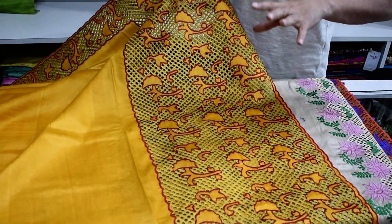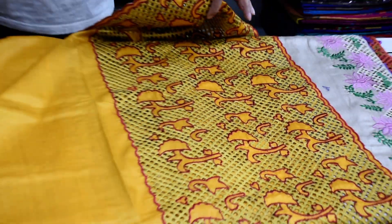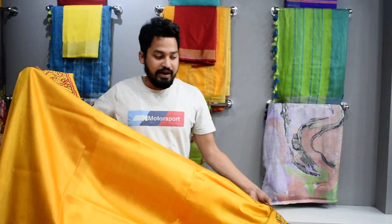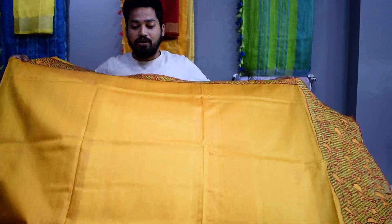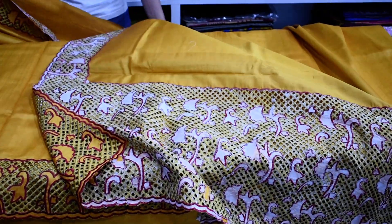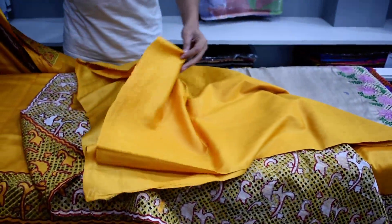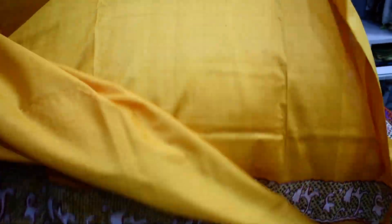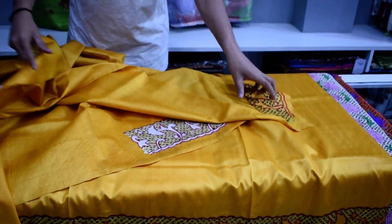We have made it very nicely. It requires a little longer — around 7 to 10 days — because it has a lot of work. You can see it on the border. You can also see it on the blotch — the blotch has also been done. You can see it on both sides.